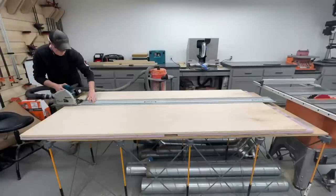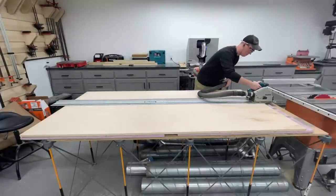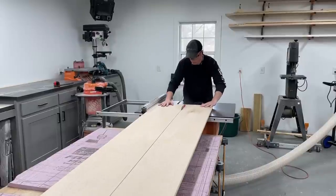With the top set aside, I broke down the three quarter inch plywood that would be used for pretty much everything else with the track saw. After having the pieces cut to a more manageable size, I then used the table saw to cut everything to final dimension.